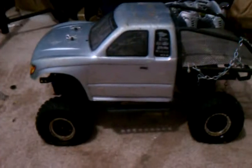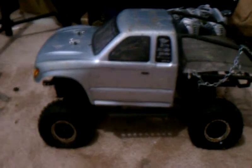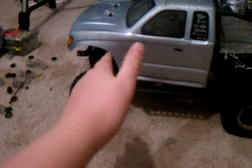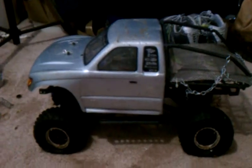Hey guys, this is RC Storm. The last video I did, I had the SCX 10 lifted up 5 inches, I believe. The problem is that it had too much body roll, which means when you're going on an obstacle and you are trying to go like that, it'll flip over, making the truck roll and you can't get over obstacles.